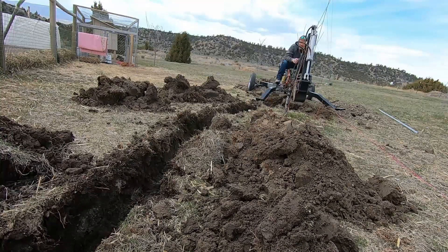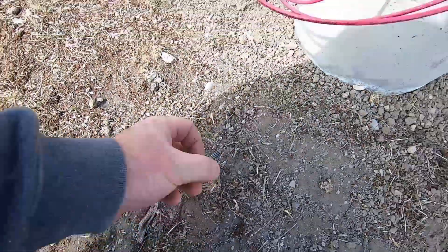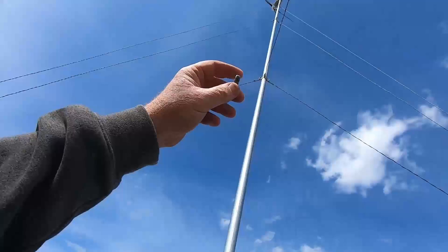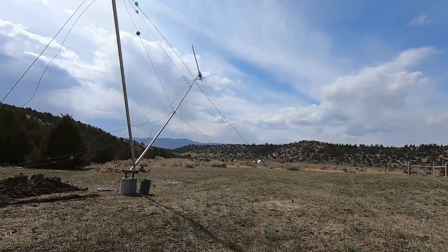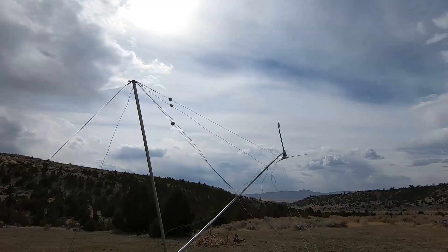I got my conduit, my trench dug, my conduit in. There's a bolt I found laying on the bottom of the tower after a quick inspection, so we lowered it to find out what happened. Where did this bolt come from? It wound up actually coming out of the stub itself.